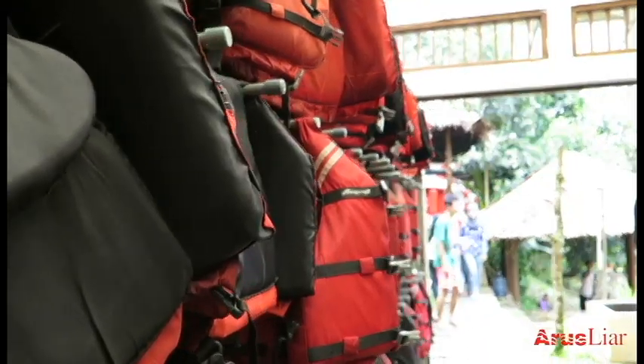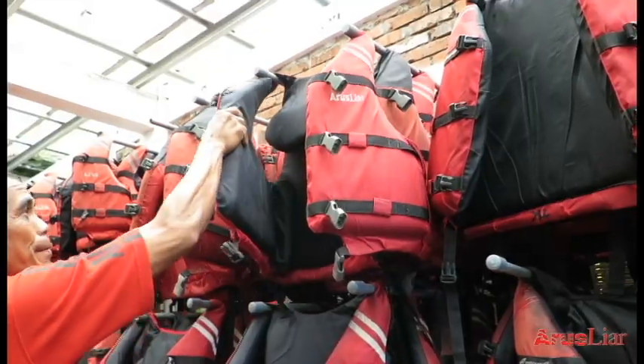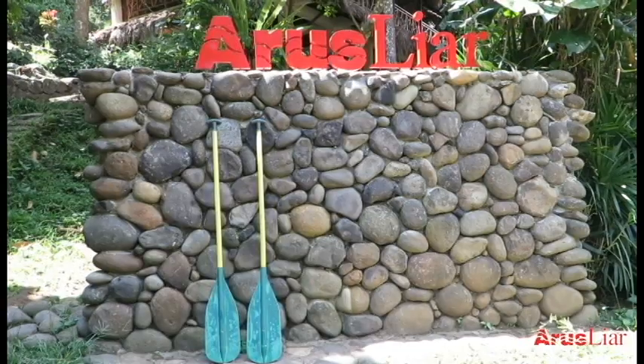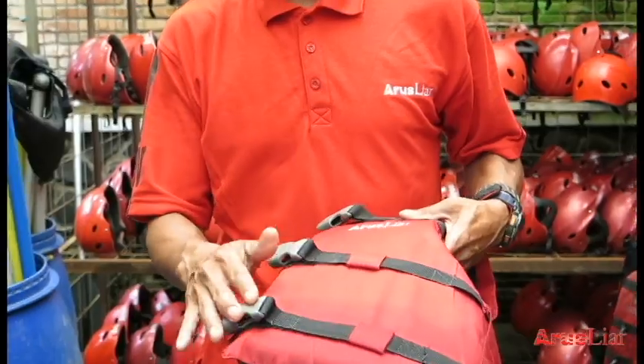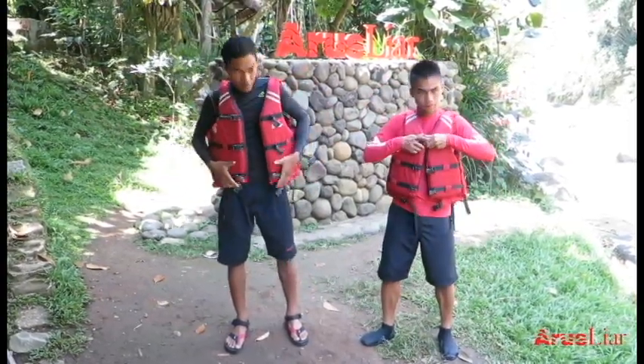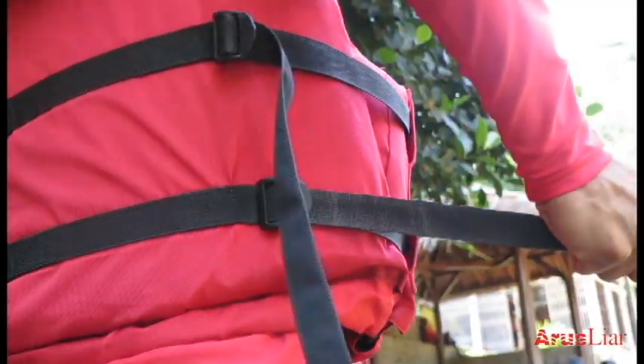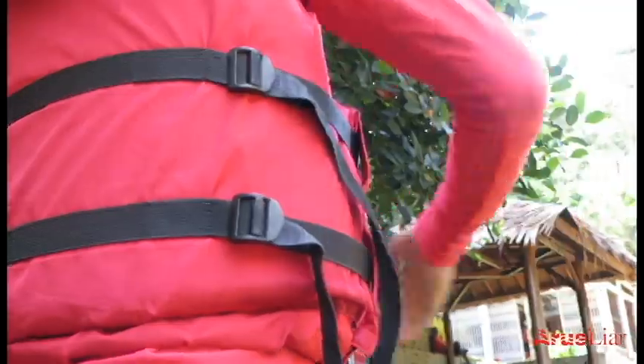Selanjutnya, peserta diwajibkan menggunakan perlengkapan yaitu pelampung, helm, dan dayung. Cara penggunaannya adalah pakai pelampung sesuai dengan ukuran. Kemudian kunci bagian depan dan tarik bagian sisi kiri dan kanan untuk mengencangkan.